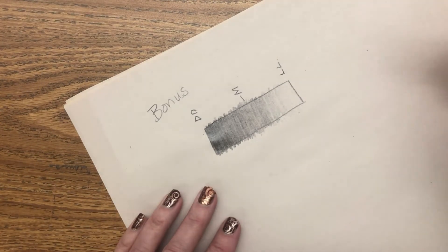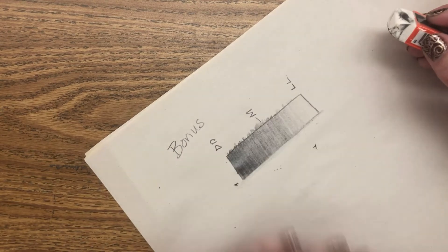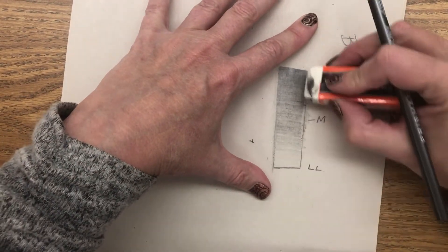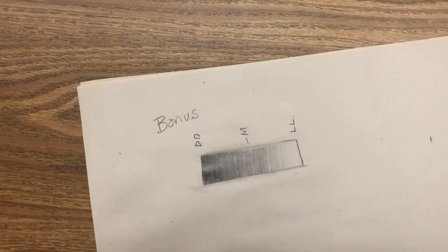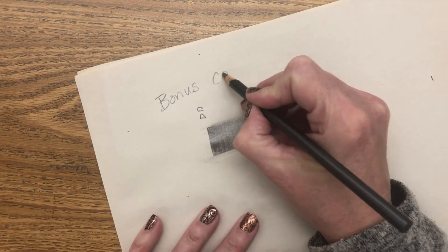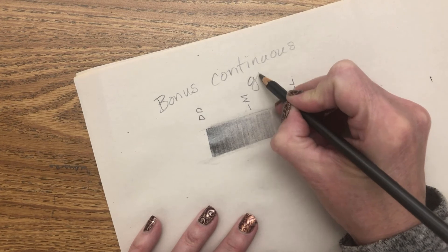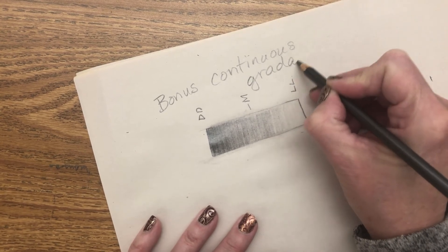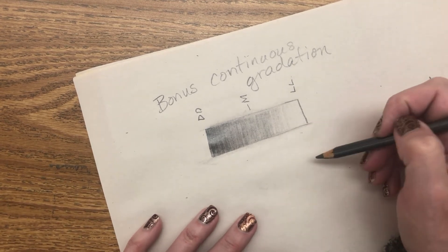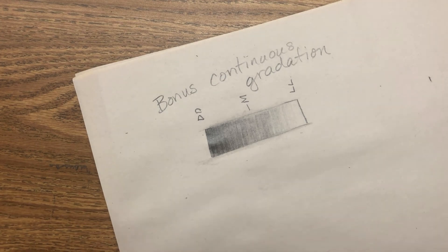If you want to use this in your final piece, you're more than welcome to. I'm going to clean up the edges because craftsmanship is going to be important for your final piece. There you go — a continuous gradation. Practice it a couple of times before using it in your final piece because it can be tricky. Thanks for watching.